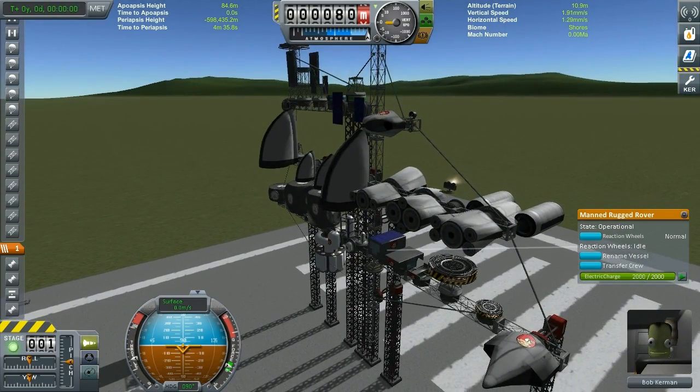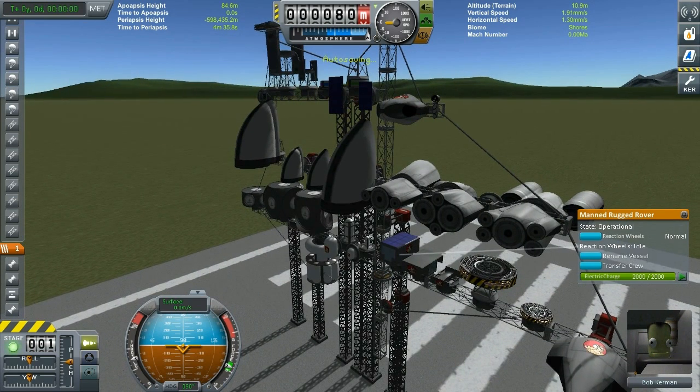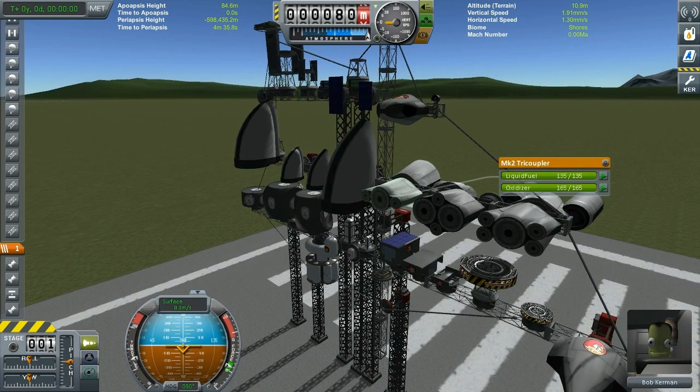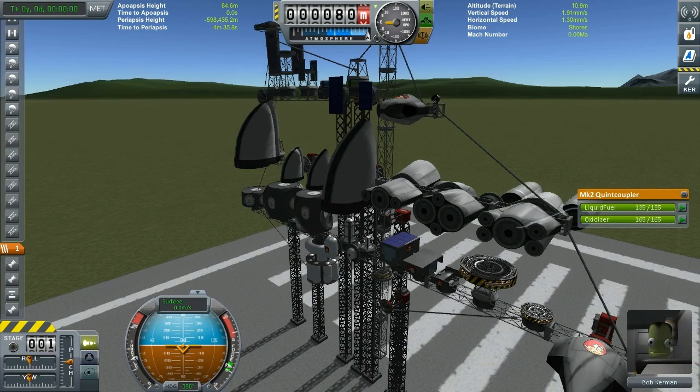Then we have a bunch of adapters which are sorely missing from the stock game, especially given how many potential engines we have. From left to right: first you have a Mark II tri-coupler with 1.25 meter and 2.0625 meter outputs. Then the Mark II quad-coupler with 2 at 1.25 meters and 2 at 0.625 meters. And you have the Mark II quint-coupler — perfect if you want an SSTO with one rapier engine and four ion or small rocket engines.